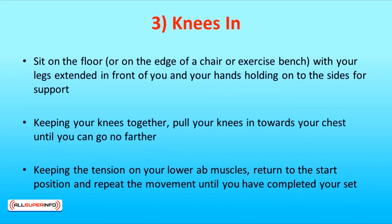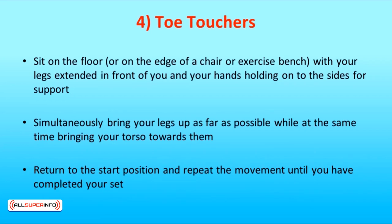The third exercise is knees in. Sit on the floor or on the edge of a chair or exercise bench with your legs extended in front of you and your hands holding onto the sides for support. Keeping your knees together, pull your knees in towards your chest until you can go no further. Keeping the tension on your lower ab muscles, return to the start position and repeat the movement until you have completed your set.